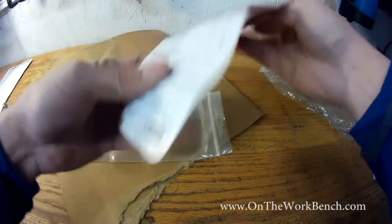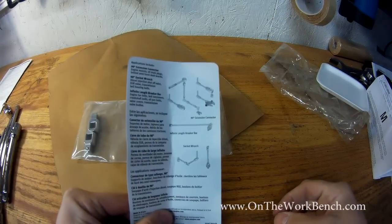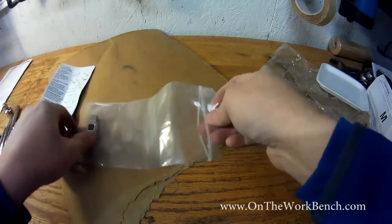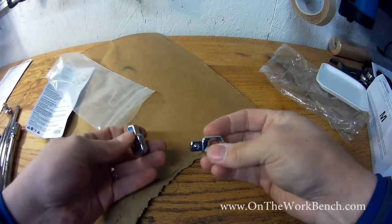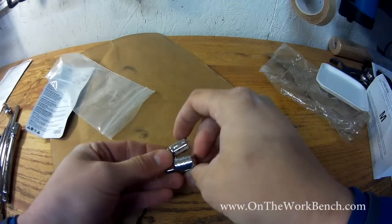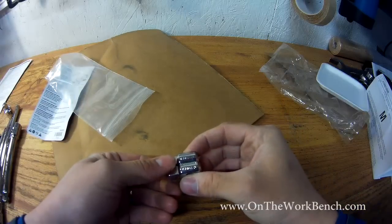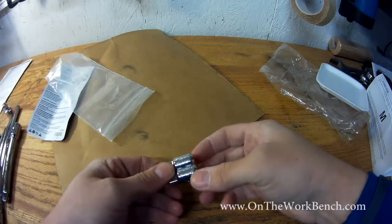We'll pull this out, and on the back here you can begin to get an idea of what we're looking at. These are two chrome versions — I don't believe these are available in impact. You can see it says Snap-on on the side. Individually, each of these is item number FZ1, and they're made in the USA.